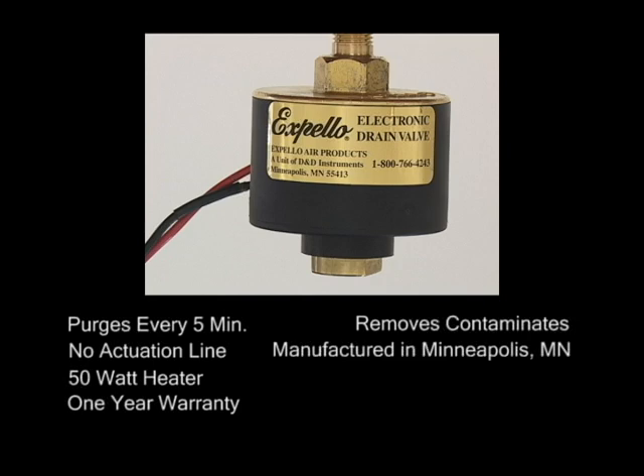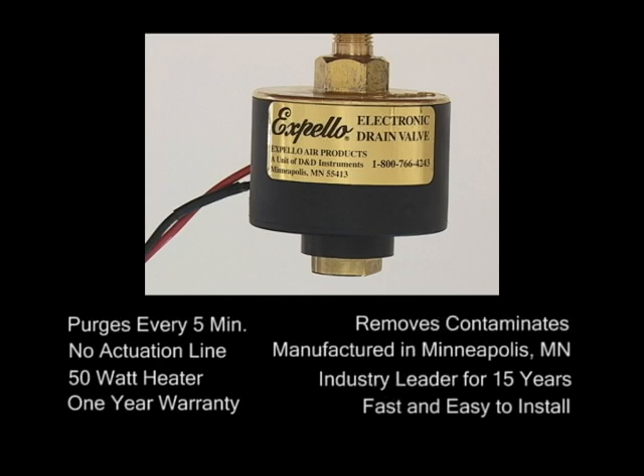Manufactured in Minneapolis, Minnesota, Expello has been leading the industry for 15 years. Most of all, the fast and easy installation makes this product the most convenient and safe way to protect your vehicle's compressed air system.